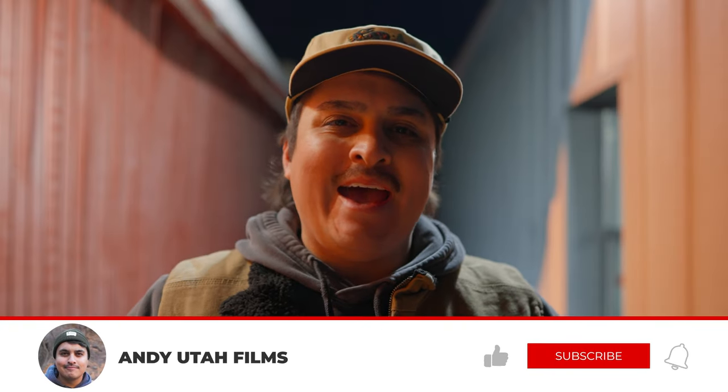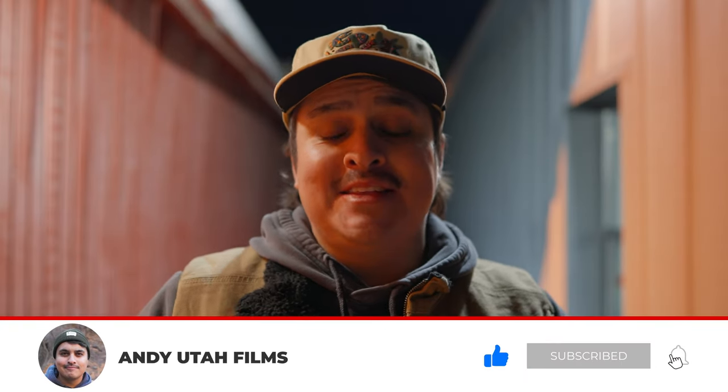Again, I'm Andy Munoz. Follow me at AndyUtahFilms. And if you'd like to see the Sony 40mm in action, click this video right here.